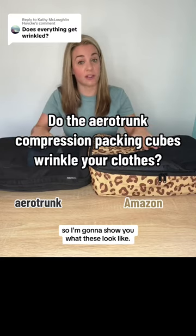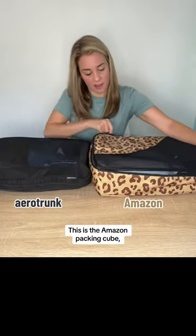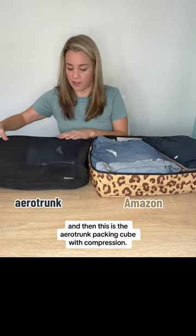I'm gonna show you what these look like — I have not opened these since I made the video of packing them. This is the Amazon packing cube, and then this is the Arrow Trunk packing cube with compression. We're gonna decompress it and see the wrinkle ability.